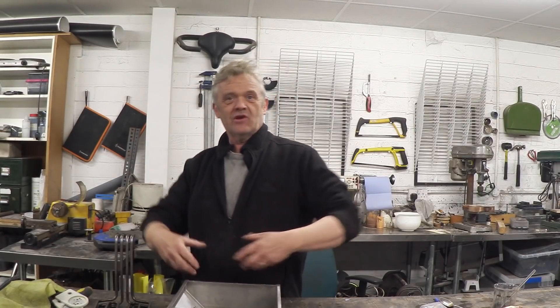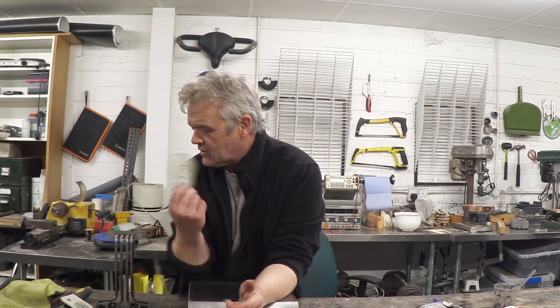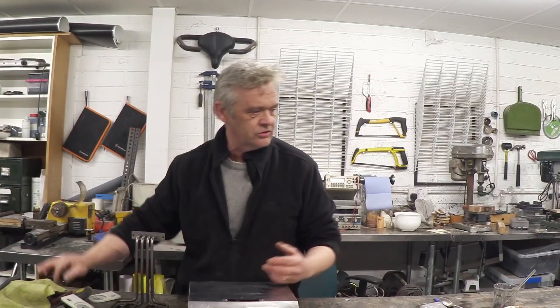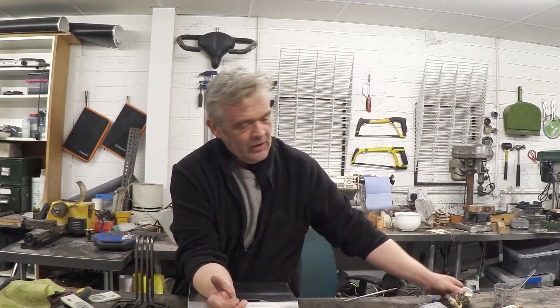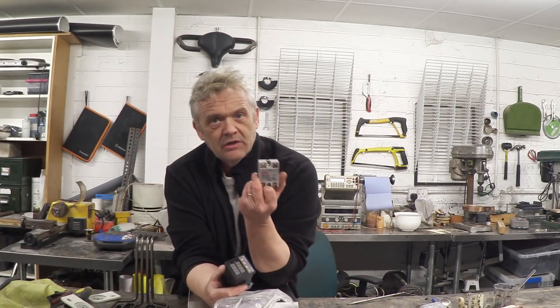These things always follow the same routine - disassemble everything, give everything a clean, replace all the worn out stuff and put it all back together. Everything's had a nice clean so it's all nice and shiny, all that grease is gone. When I took these plates off I noticed a little bit of silver paint, so I might repaint those with chrome spray paint. The main thing obviously is this control stuff - this old mechanical stuff has had its use and it is time to replace it. We're going to replace it with a PID controller, a nice thermocouple and a solid state relay.